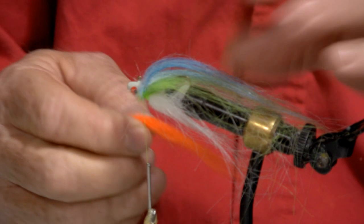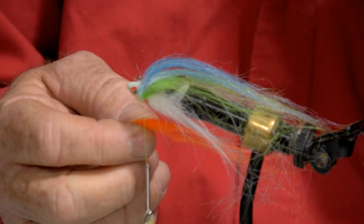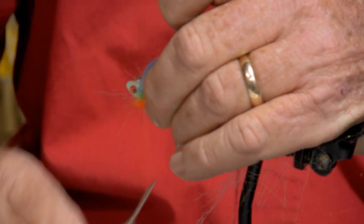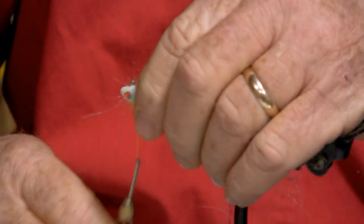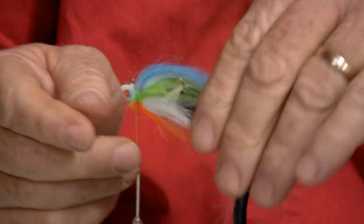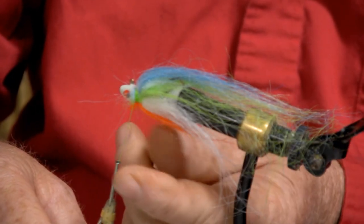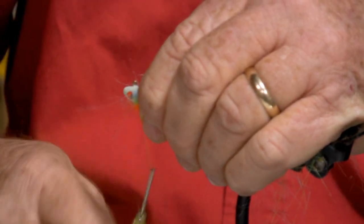We'll catch the bottom with orange — I always say the orange is there because a lot of your fish have an orange throat, and we try to mimic the orange throat. At this point we could add some type of flash on the bottom. We'll just pretend we put the flash; it would also load right under the orange, and then make a few turns.